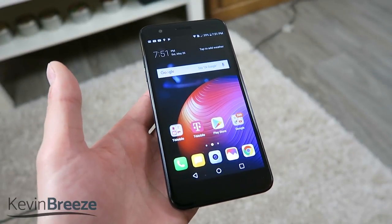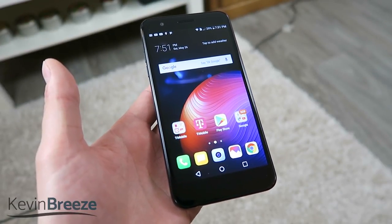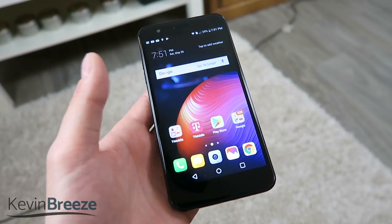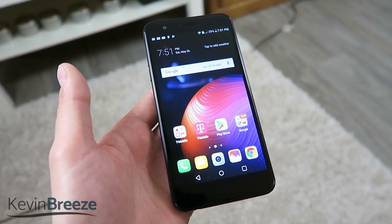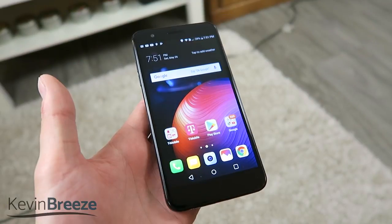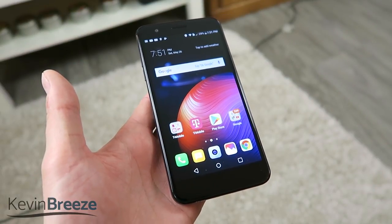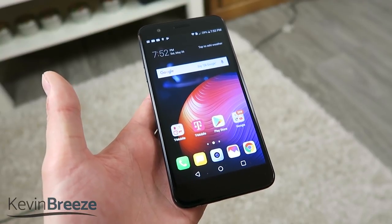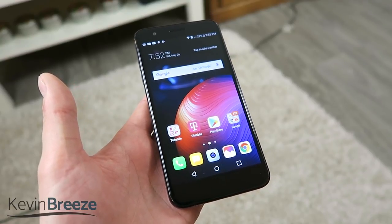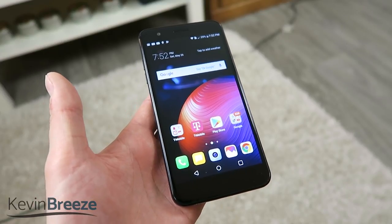What's going on everyone? This is Kevin Breeze here and in this video I'm going to be showing you how to mirror the display on your LG K30 onto your TV. In order to do this you're going to need one of two things: a Google Chromecast or a smart TV with casting features built in.